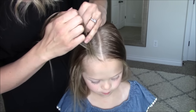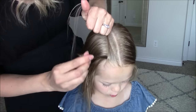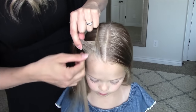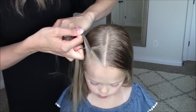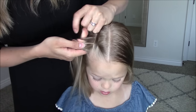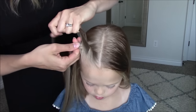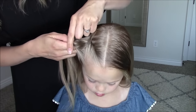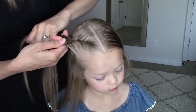Cross the front piece over top of the back piece. Add a one inch section to the new front piece and then cross over top of the back piece. Continue adding hair to the front piece and then crossing over top of the back piece. I like to keep the rope braid sitting high so I leave about two inches of hair covering here.